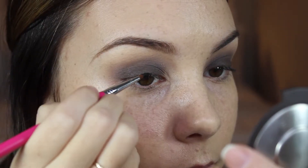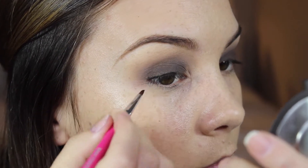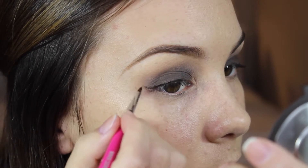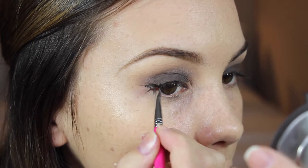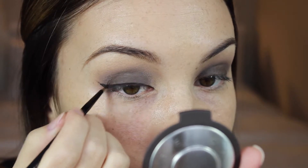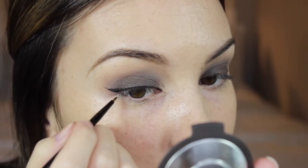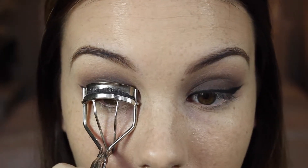I'm lining my top lashes with a black gel liner. I'm going to give my lashes a curl and then apply some mascara. I'm now going to apply some lashes.